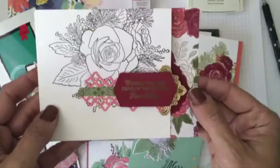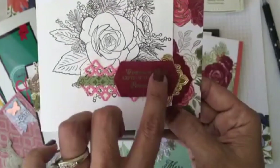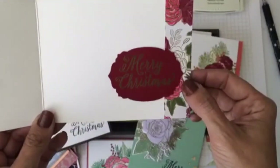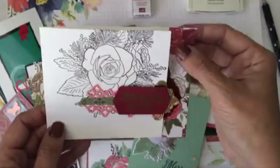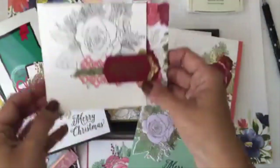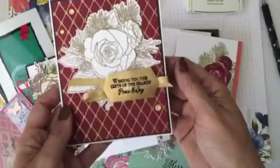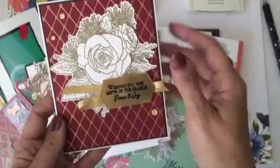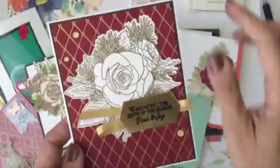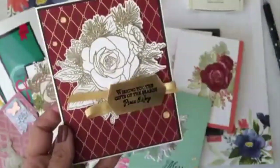This one is one of my favorites — it's just a whisper white card base where I stamped in early espresso, embossed 'Wishing you the gifts of the season, peace and joy' in gold, and made a little fold-open here. When you open the card it says 'Merry Christmas' on the inside. It's about an inch taken off the front with an inch of designer paper on the inside. One of the easiest but most elegant cards.